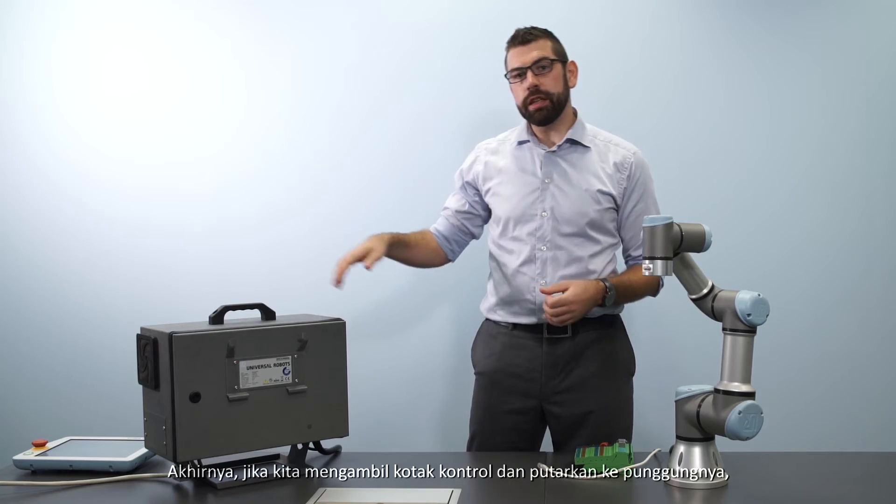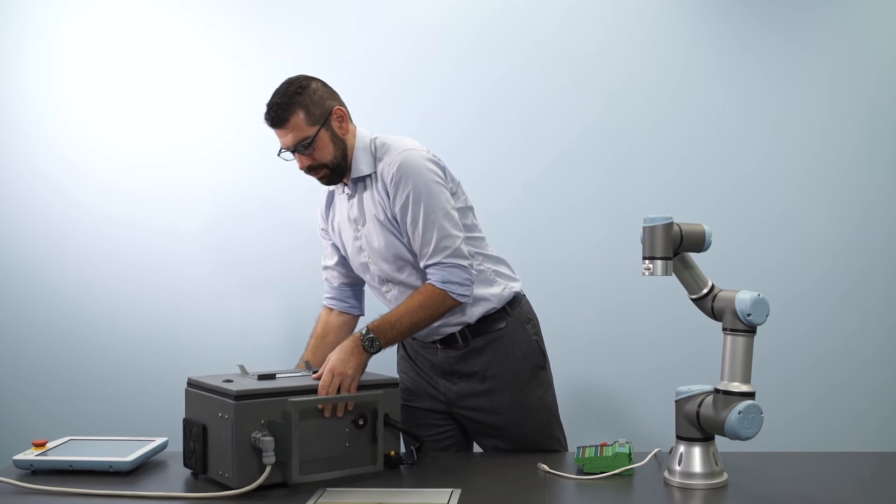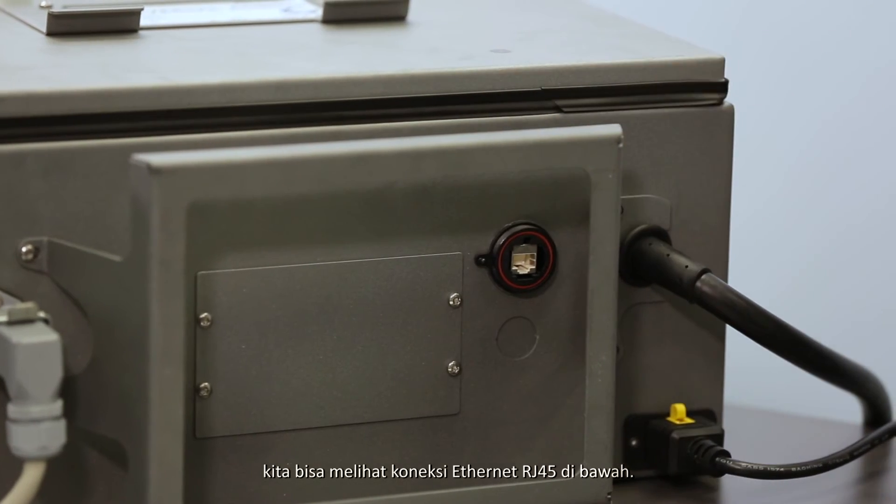Finally, if we take the control box and turn it onto its back, we can see the RJ45 Ethernet connection on the bottom.